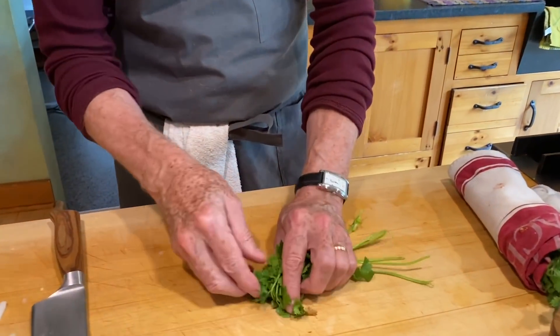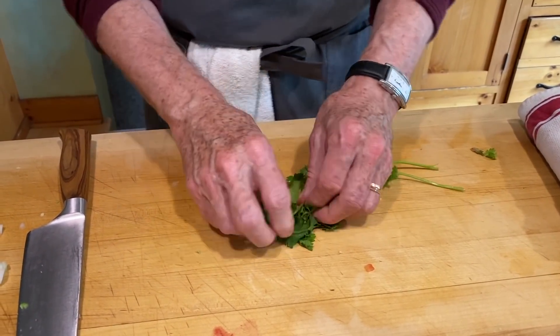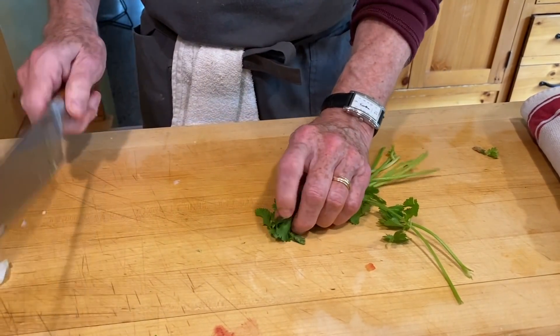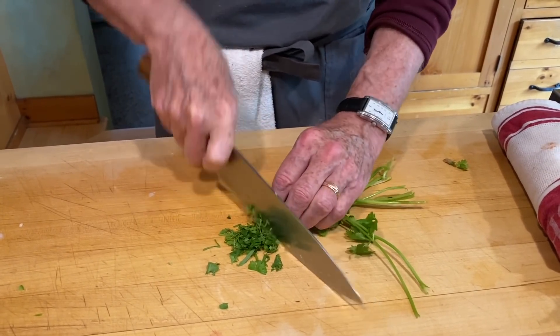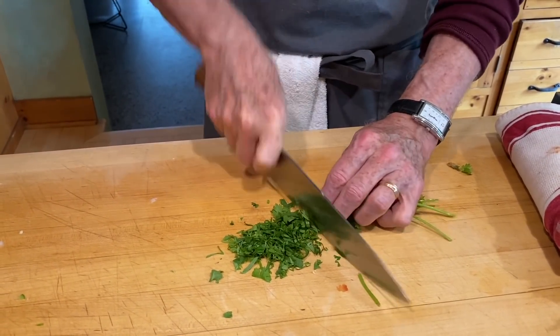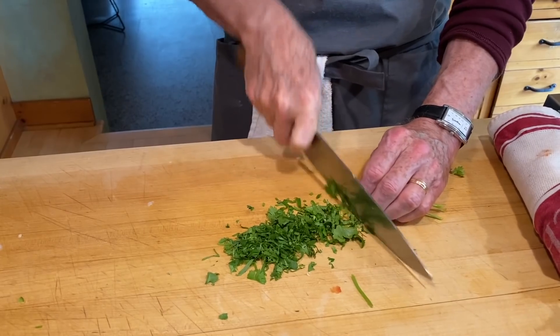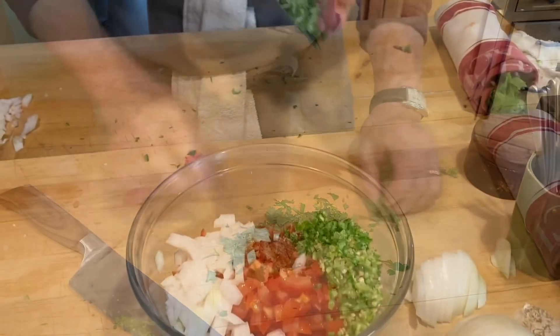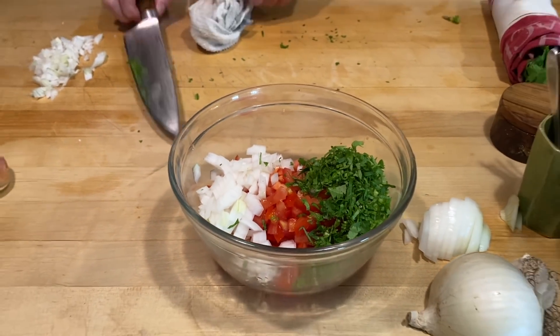Grab your bunch of cilantro, bunch it up, and use that same slicing technique I used on the serrano — moving your holding hand back as you cut down, never lifting the knife blade. I cut stems and leaves and all, then put that in.